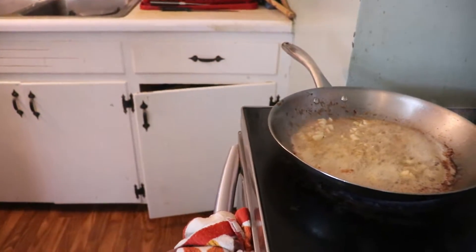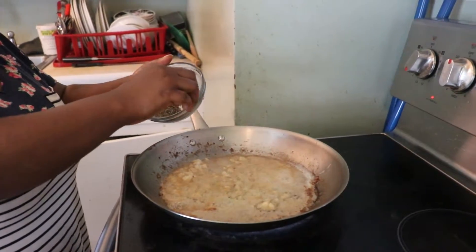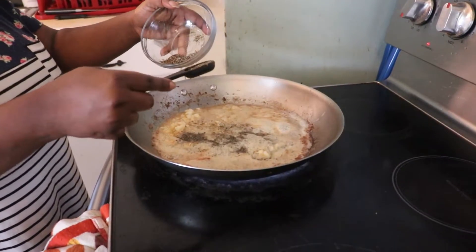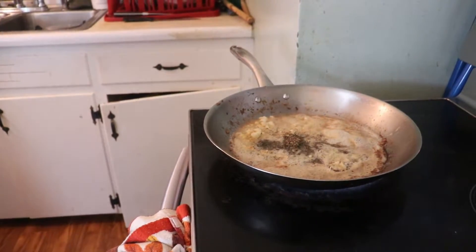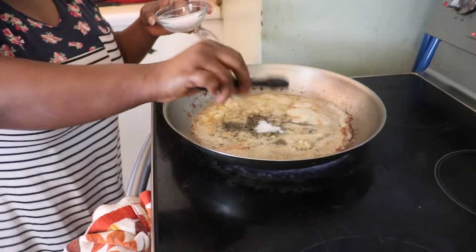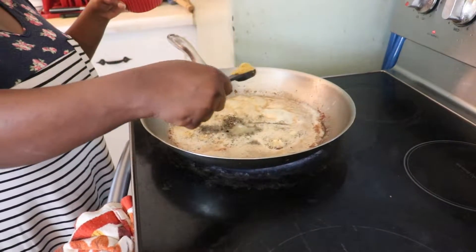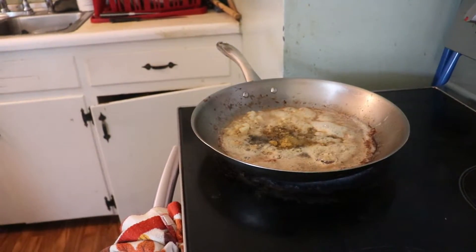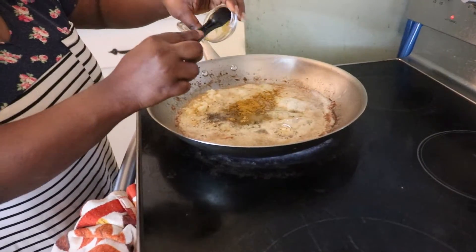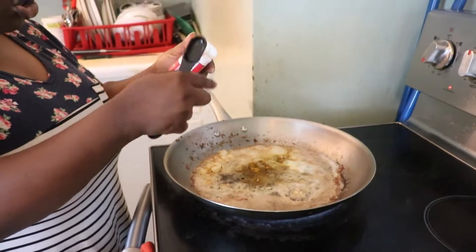I'm going to add my seasoning. I'm using one teaspoon of thyme leaves — you add it. Then I'm going to add one teaspoon of salt, because I don't want it to be too salty. I'm also using one teaspoon of bouillon powder. And I'm going to use lemon powder and black pepper.